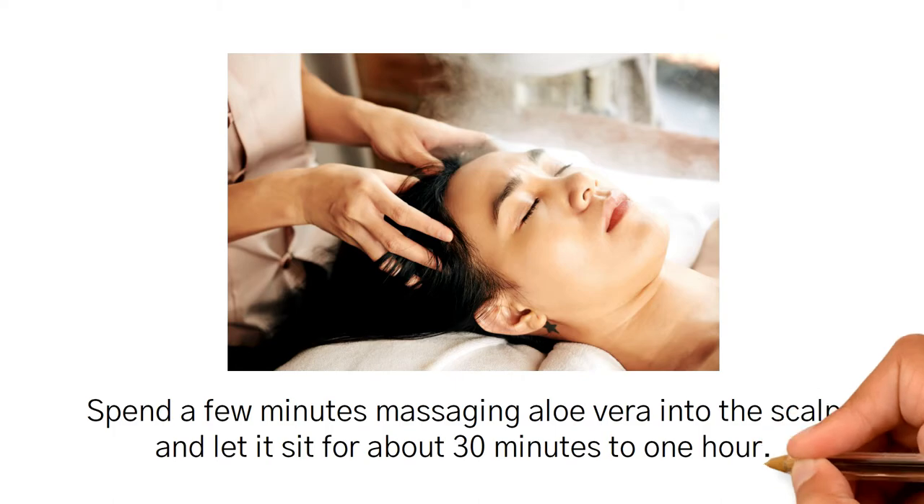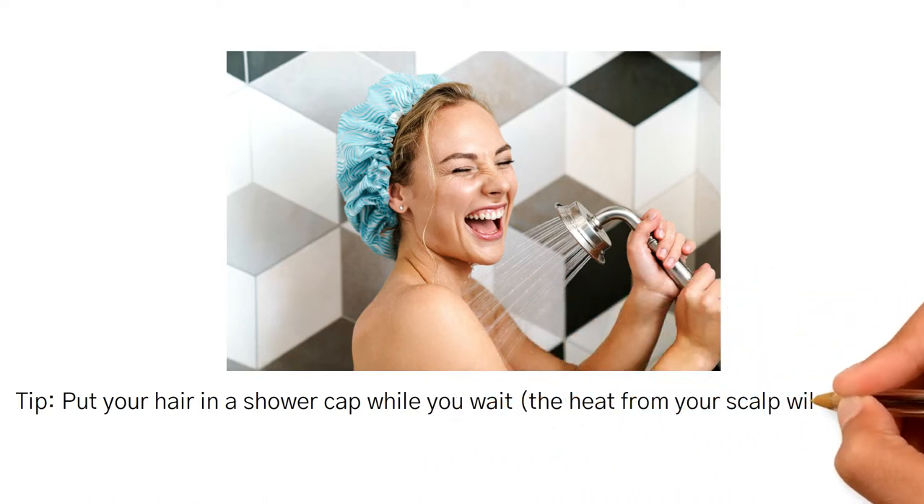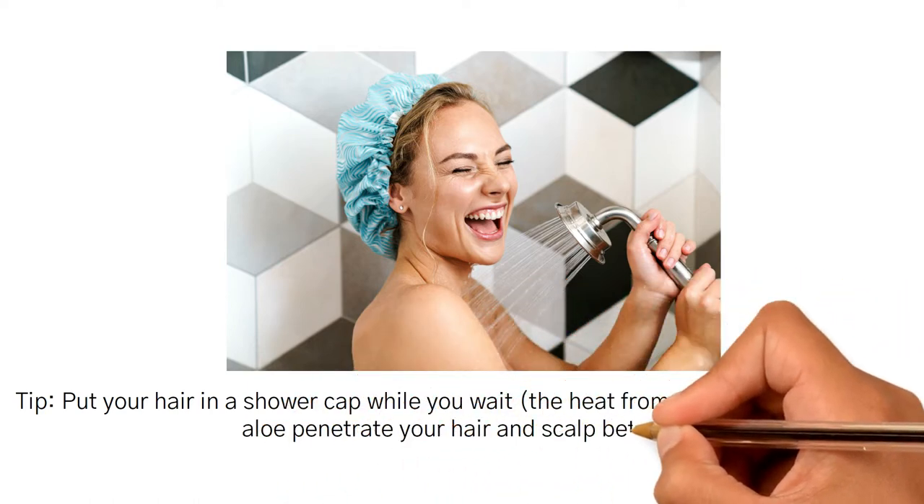Let it sit for about 30 minutes to 1 hour. Tip: put your hair in a shower cap while you wait — the heat from your scalp will help the aloe penetrate your hair and scalp better.